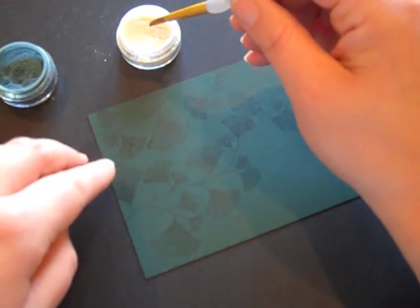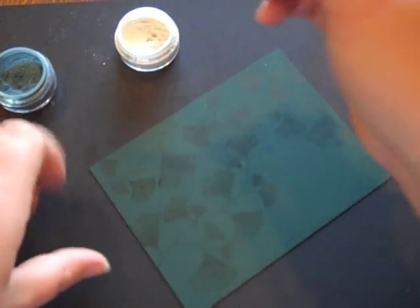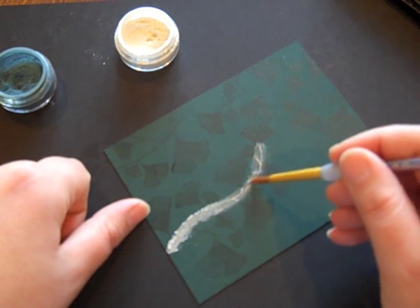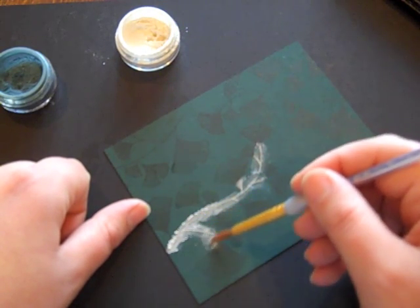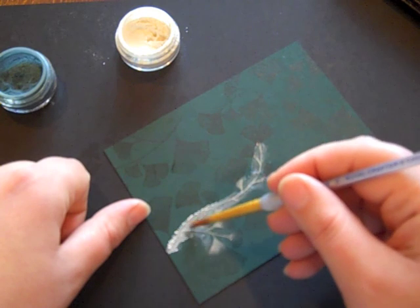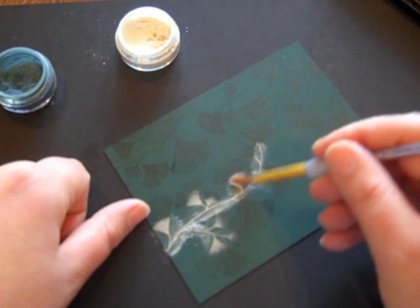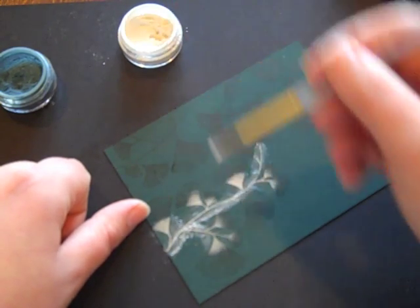I'm going to use a nice soft round brush to start. I'm using the color Perfect Pearl, and I'm going to get just a little bit on my brush and add it first to the stems of these leaves. I'm also going to add a bit to the base of each of the leaves — I just do a little circular movement at the very bottom of each leaf.